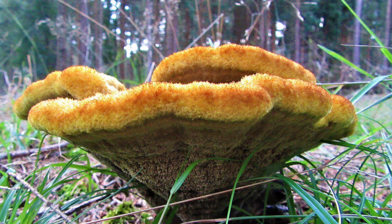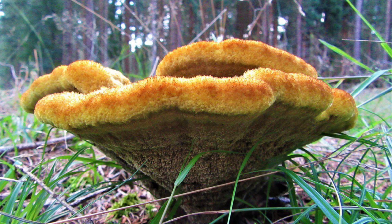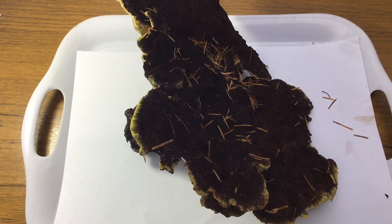It is a tree parasite that eventually kills the tree, but then it becomes saprobic on that tree — it just feeds off that dead wood. The dyes it yields are sort of yellows through oranges to browns.